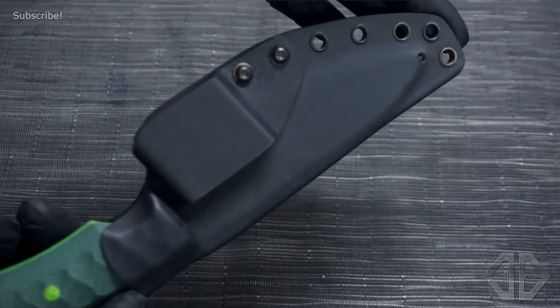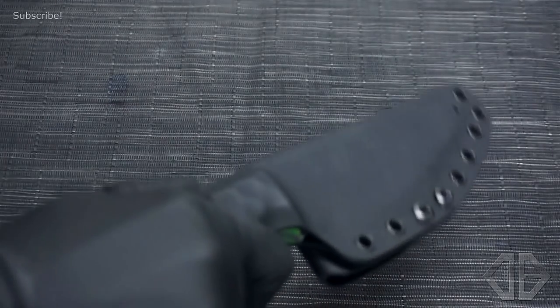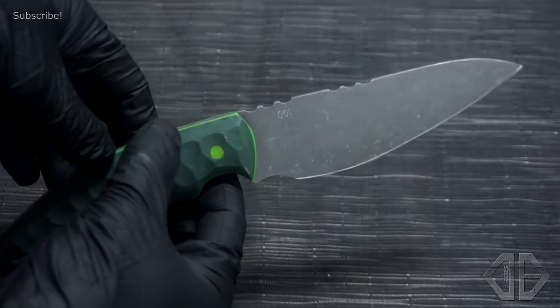You'll see there's a negative angle to the blade and that's to give you more leverage when you're cutting. You can get your power grip and really get deep cuts when you're whittling and all that sort of good stuff.